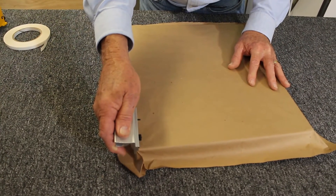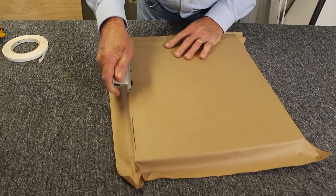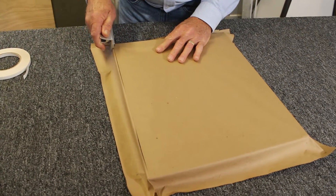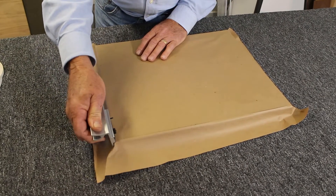Now I'm pushing against the frame so it doesn't wander off that way. And I'm not cutting into the frame, scoring it just a little bit perhaps, but the idea is simply to cut the paper.